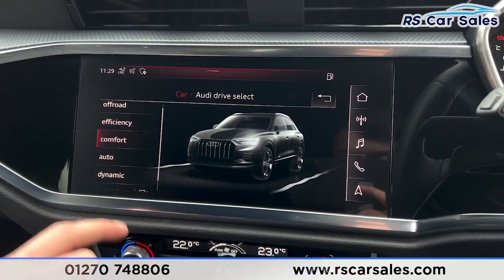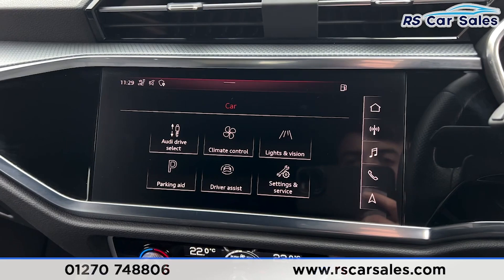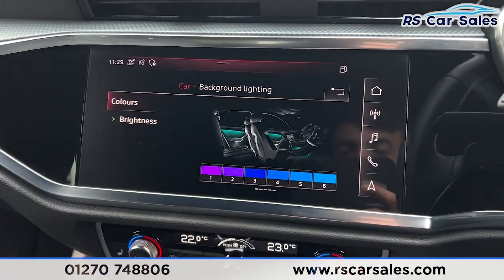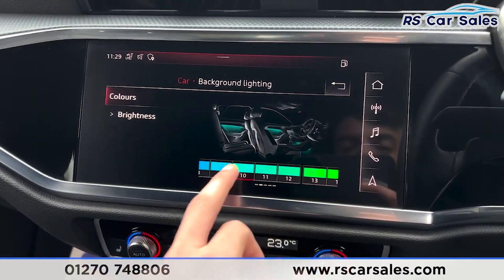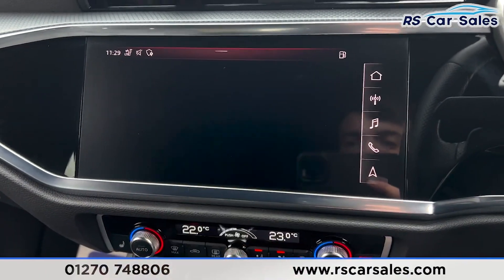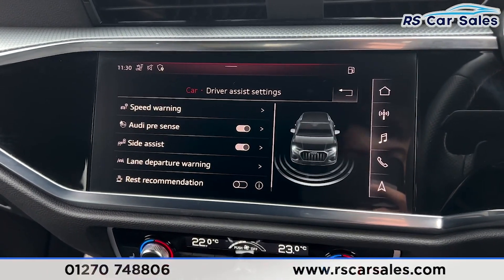Clicking onto the car settings, you'll find the different drive modes: off-road, efficiency, comfort, auto, dynamic, and individual. Going into lights and vision, we have the ambient lighting — clicking onto colours reveals quite a few options to choose from.